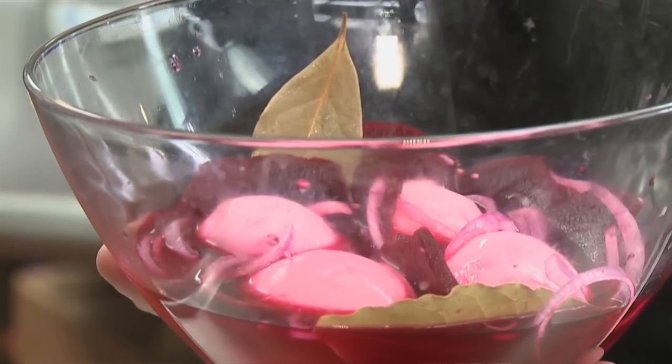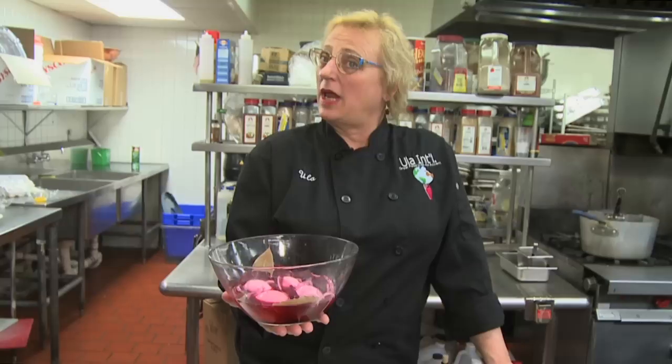And voila, I just showed you how to make pickled eggs with vinegar, sugar, beets and onions the Ulala way.